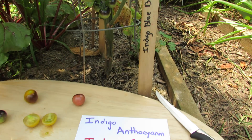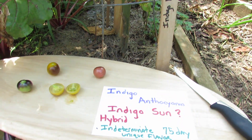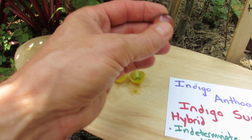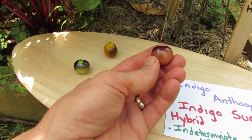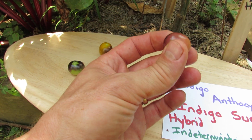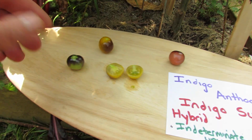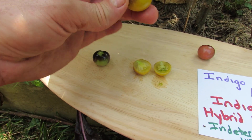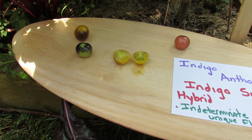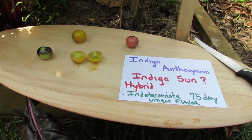I thought I planted indigo blueberries — it says right on the packet 'indigo blueberries' — but one tomato turned out to be yellow. The one on the right is actually what it should have looked like. I planted two plants from the same seed pack. This is an indigo blueberry: it's crimson with dark purple shoulders. This one turned out to be a yellow tomato with the dark indigo pigment.